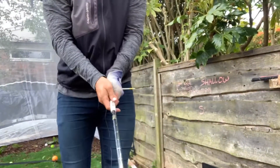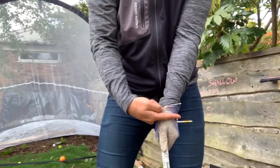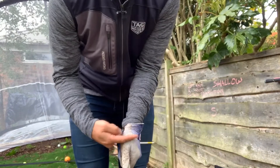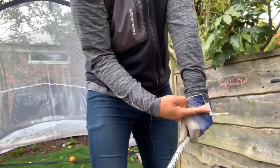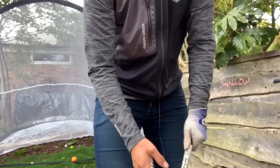We're gonna take a normal stance, and as you can see — if you were more down the line — this would be hitting at impact. As you're swinging, you can then work out whether the face would be open, pointing that way, or closed when the T-peg's aiming this way.